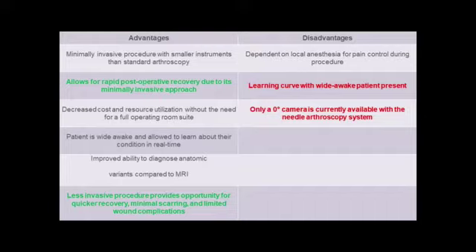Disadvantages include a potentially long learning curve and the obligatory use of a zero-degree scope.